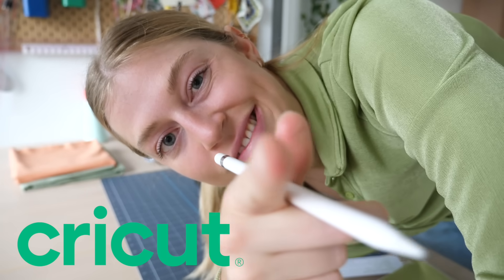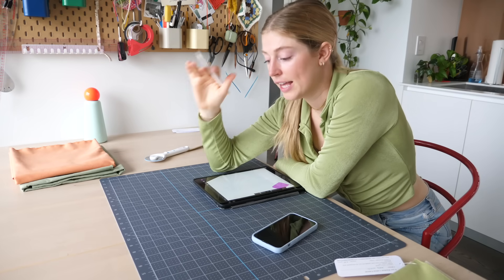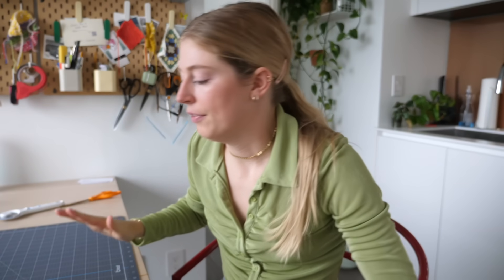Today's video is sponsored by Cricut — thanks Cricut! So the first project I'm gonna make is a dog bed for Jack and Benson. I'm making a custom dog bed using four different colors and stripes.